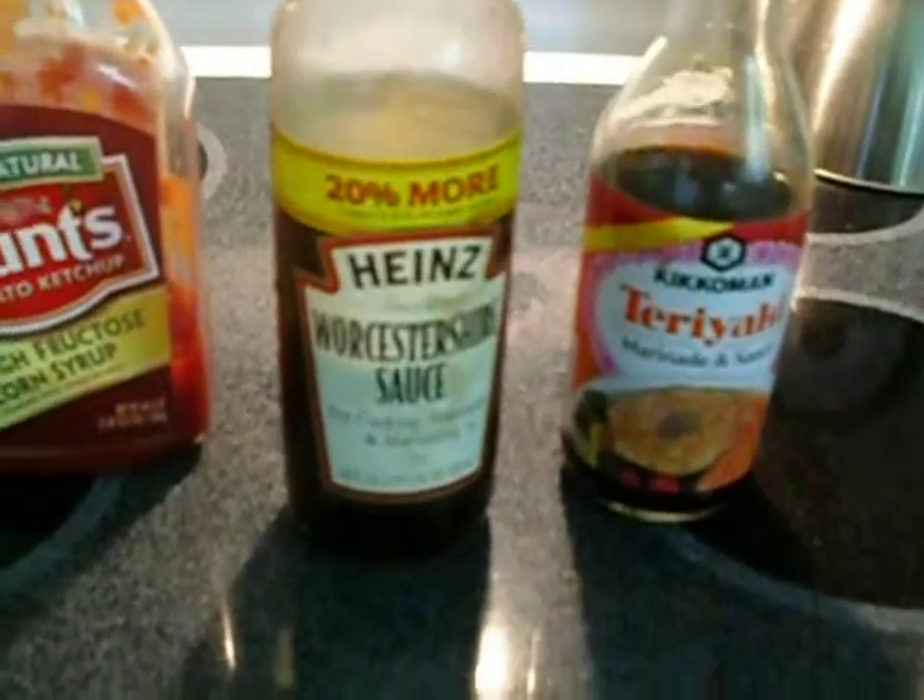And a little more zing — Worcestershire sauce, the Heinz variety, comes in many forms. It's a combination of some really neat ingredients, some of which are anchovies, which in a minute form are a powerful tool for modifying taste in barbecue sauce.